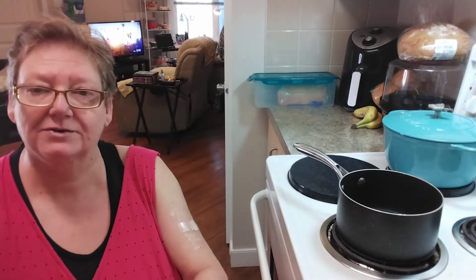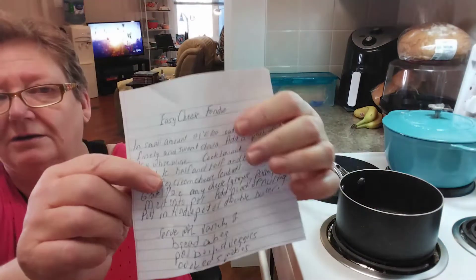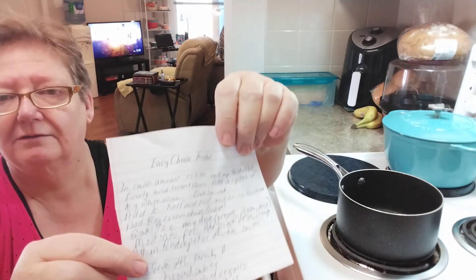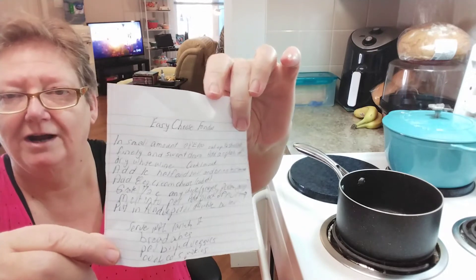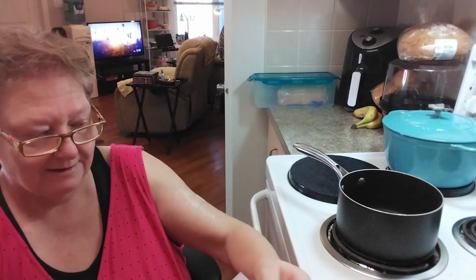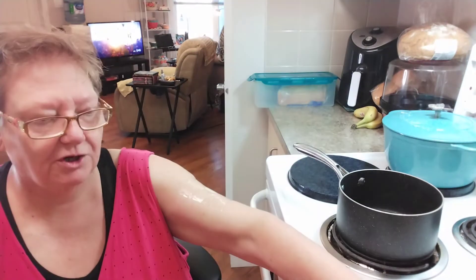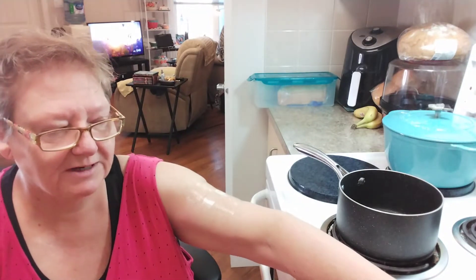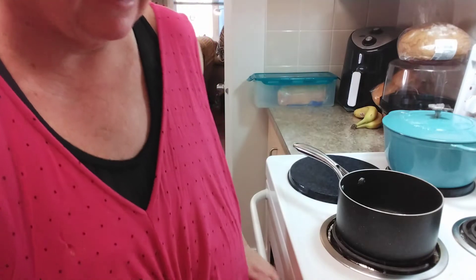I'm going to hold the recipe up so you can take a screenshot. If you go into the description area it will have the recipe there. I should also tell you that I am making a double-sized recipe because I do want to share it with the kids, but I'll give you the recipe as it stands.